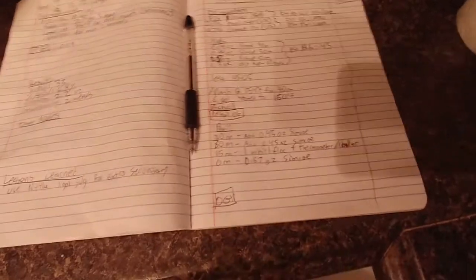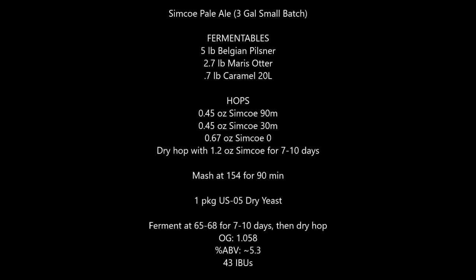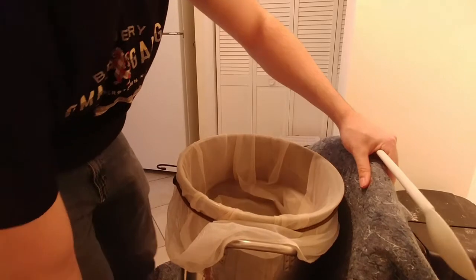It shines really nicely in a pale ale, so this recipe is based on a clone of Russian River Two Hill 56 pale ale. It's basically got a really simple base malt profile — a nice blend of Maris Otter and Pilsner, and then some Caramel 20. We've got a whole bunch of Simcoe additions but not so much to drive the IBUs up — it's only 40-something IBUs. I'm gonna ferment with US-05.